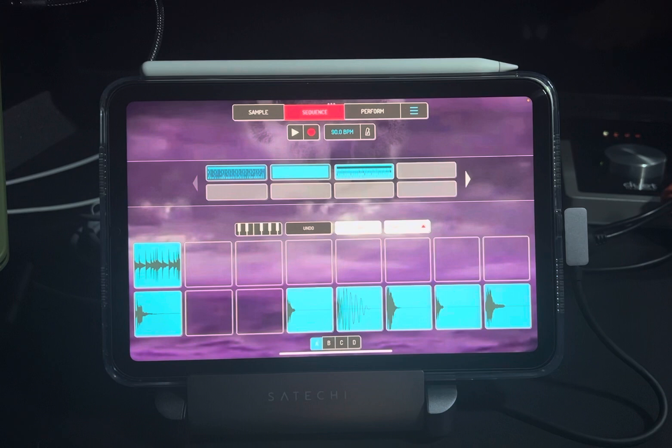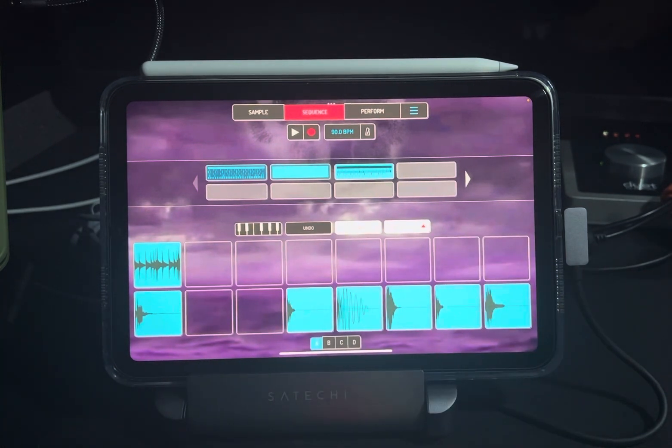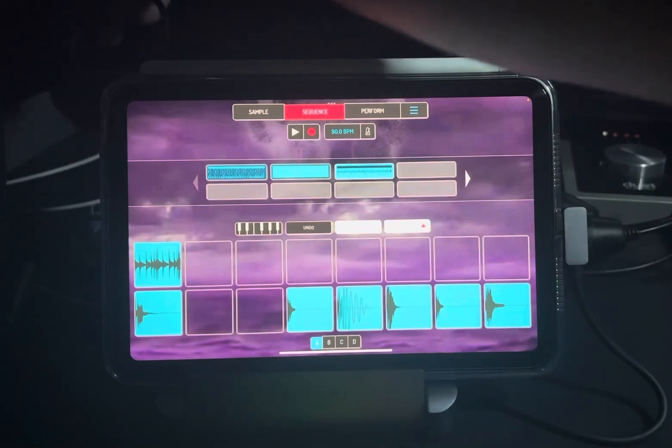That's the start of it, and then I need to add more. I'm gonna add some color and different things to spice it up a little bit. There's no bass line, so I'll probably grab my bass and plug that in at some point.